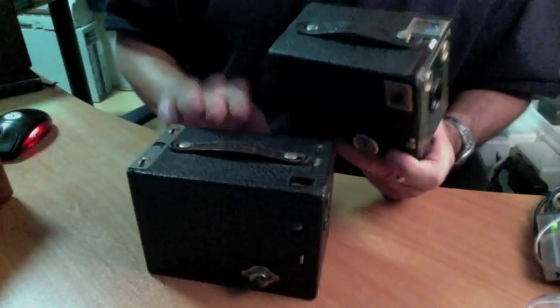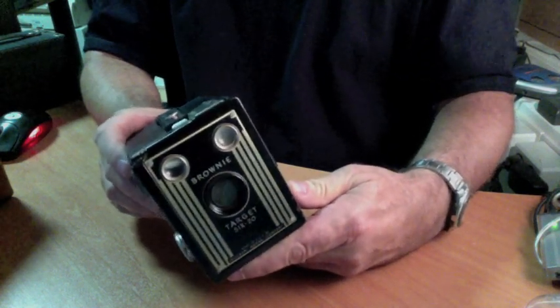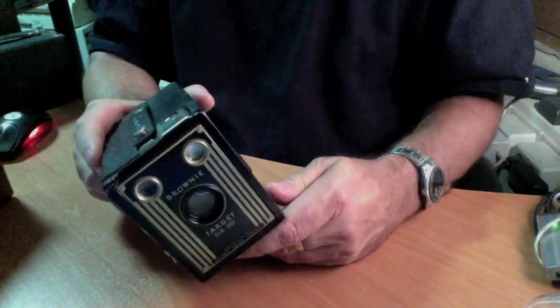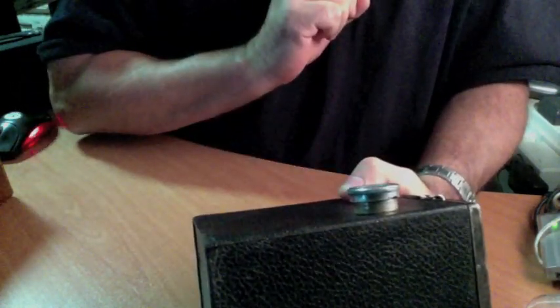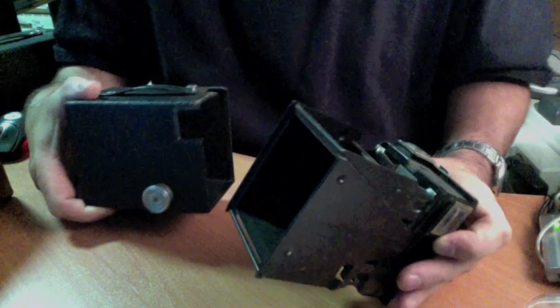The next camera is a Target 620. There are many other models that use this sort of latch. This one's a mystery to a lot of people — I get quite a few requests as to how to open these. This camera was made between 1946 and 1952, right after the war. It opens by turning and pulling out on that latch — you can see how it pulls away from the body. Then this button right here, you pull up on, and it comes apart. This one's a little harder to get apart.